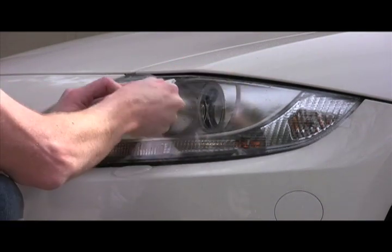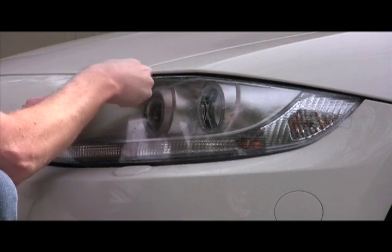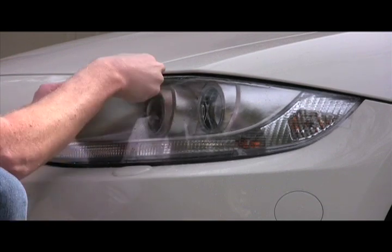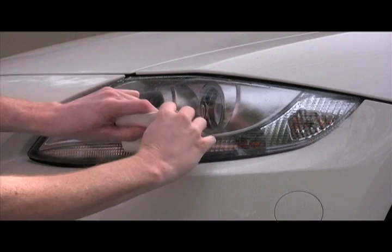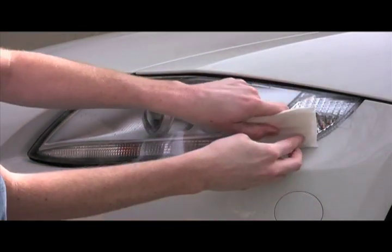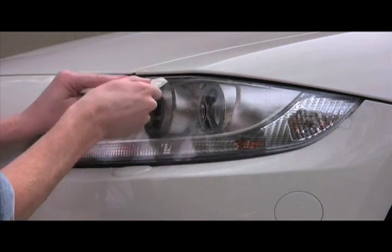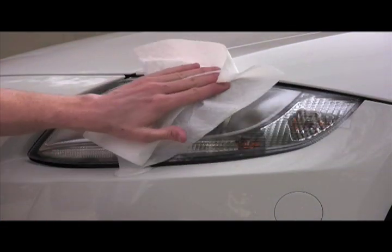If you do have any large wrinkles that are giving you a hard time, just pull the film back up somewhat and distribute the film back down over a larger area. If you have some tight curves, use a heat gun or a blow dryer to soften the Lamin-x to bend it around those curves, but don't get too close or you'll burn the film.